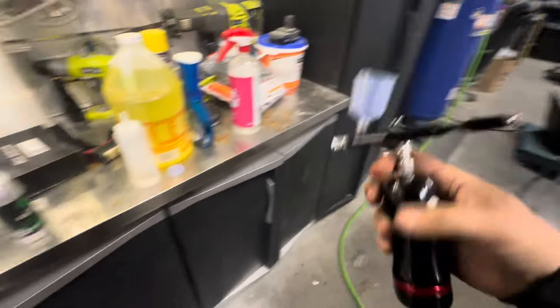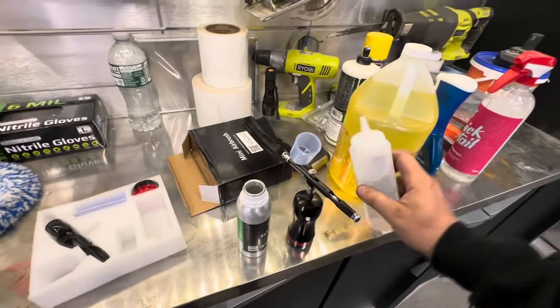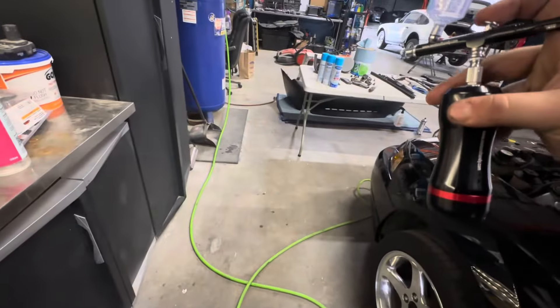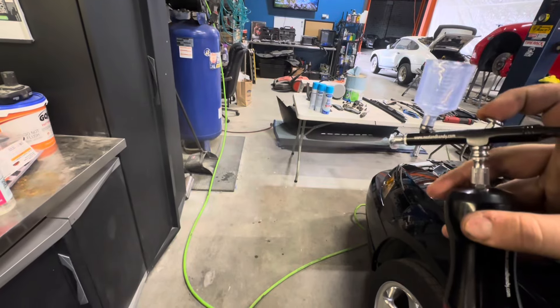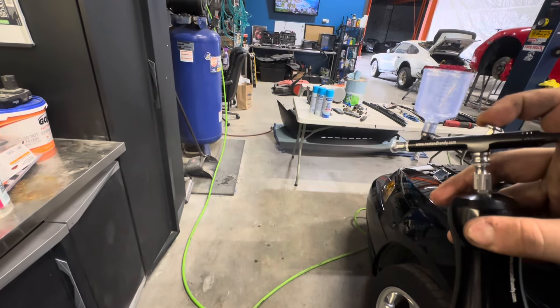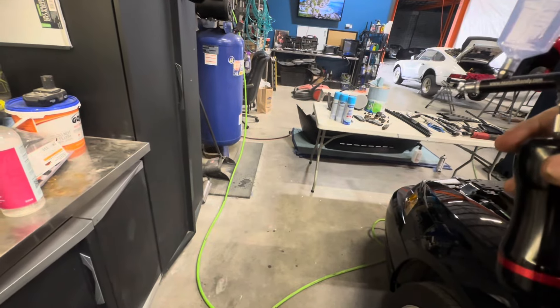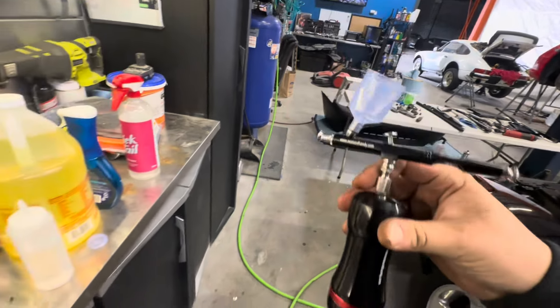And that's it — it's clean. If you want to run more reducer through it you can; usually a couple of passes don't hurt. And that's it.